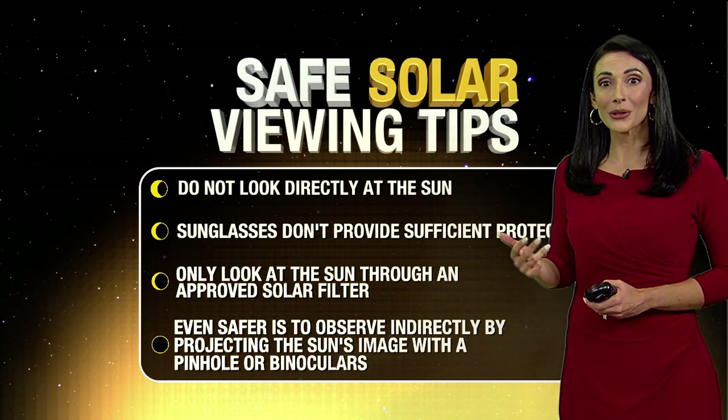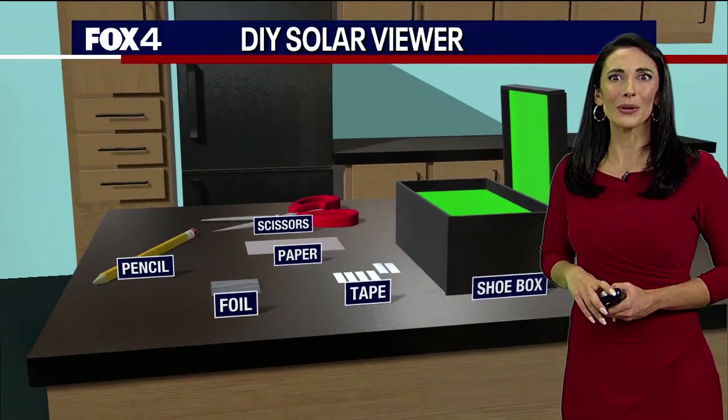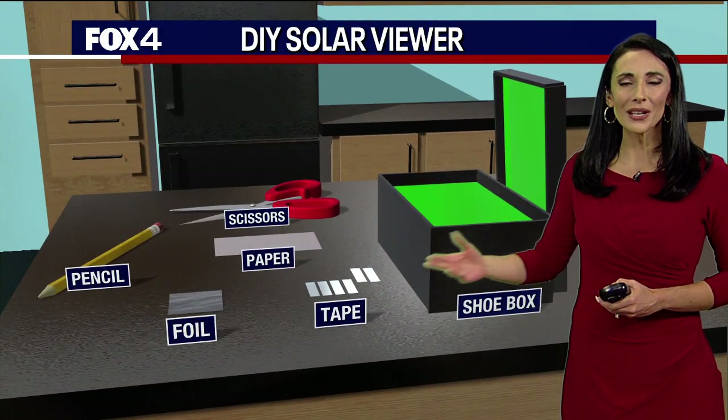It's even safer to observe it indirectly by projecting the image with a pinhole or binoculars. And we can do that super easy with some stuff you have at home.